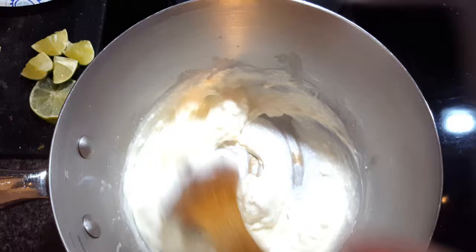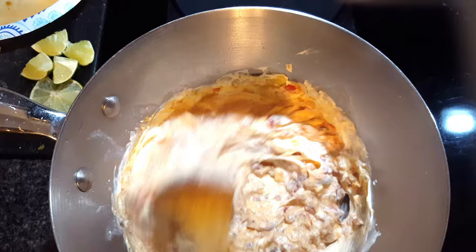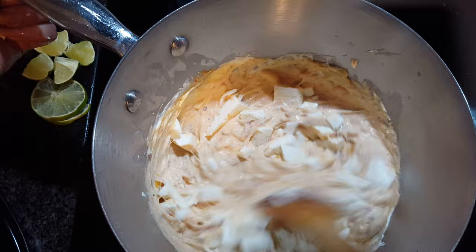I'm going to melt in some cheese because I want this to be more of a queso-type dip. I had about four slices of Gouda and about two to three ounces of mozzarella cheese — both needing to get used up.